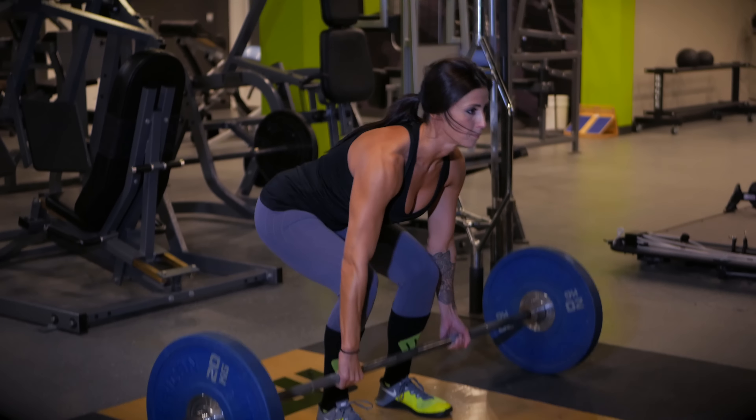The benefits of the traditional deadlift are posterior chain activation, total body strength, grip strength, torso strength, and great stability from the shoulders holding that barbell with good load on it.